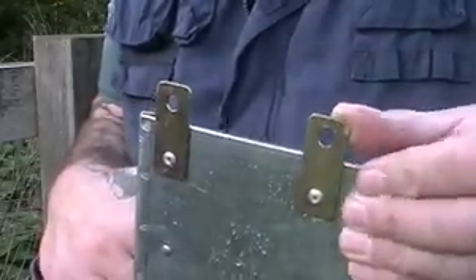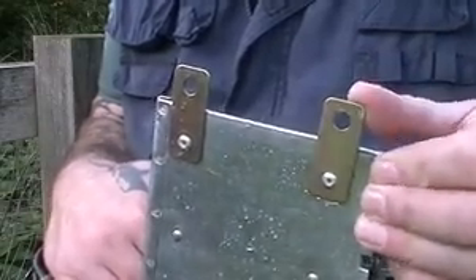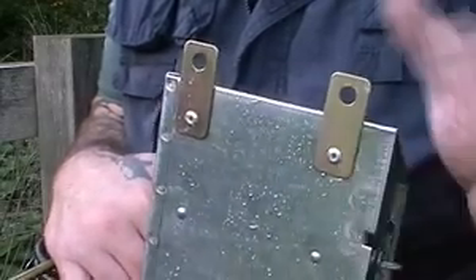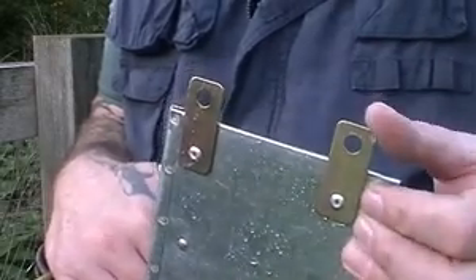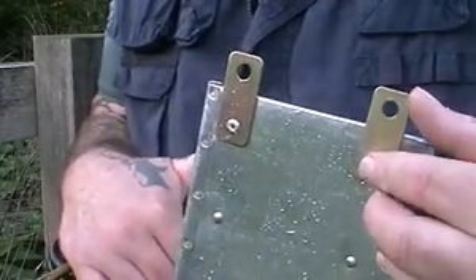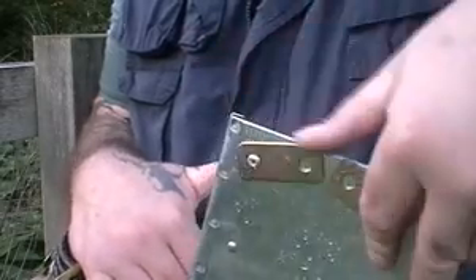But if you do use these lugs, try and make sure you don't set it on these because you will snap and bend them. If this does happen, you can replace the rivet with a small nut and bolt. I prefer not to use these to hang, especially in a pest control situation where people don't necessarily want you driving screws into trees, so we're going to use a strap to hang this from the fence post — just going to push these out of the way.